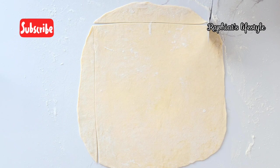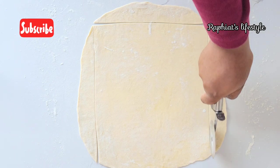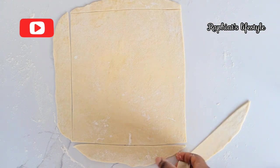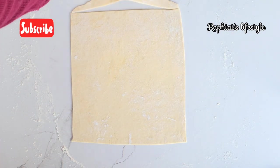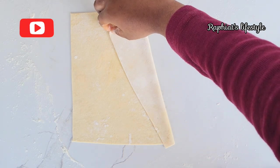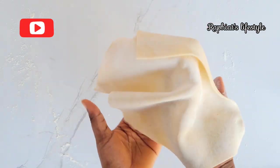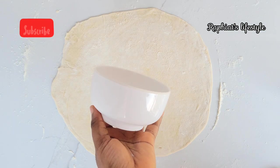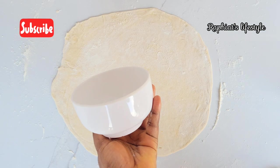I'm going to start with the square method. All I'm doing now is cutting off all the rough edges to form a perfect square shape. What I'm trying to show you are different ways to cut out samosa wrappers, because the way you cut the wrapper will determine the folding method you'll use. After the square method, the second method is the circular method.